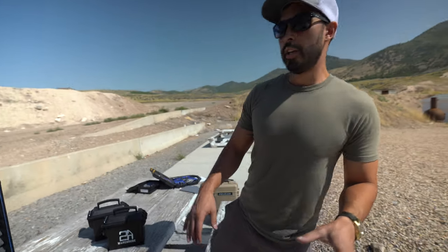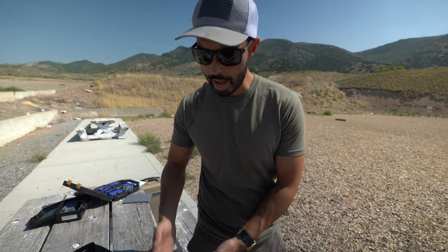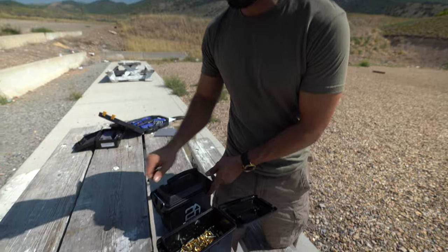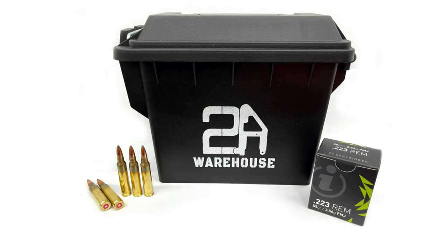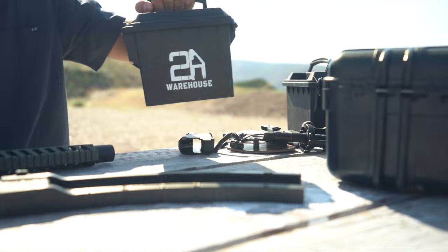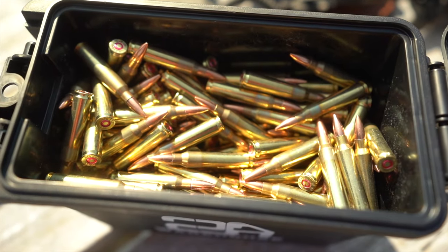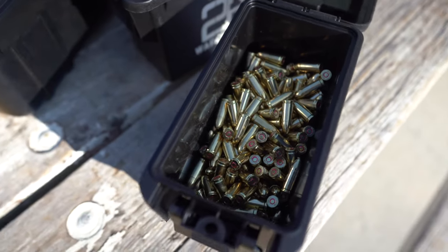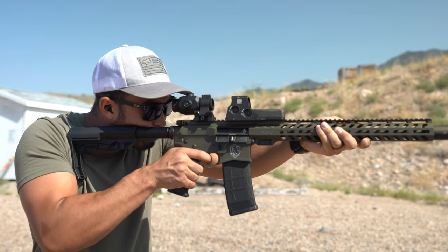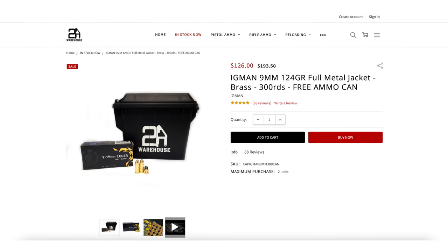The real secret is you can't have all these guns without ammo to shoot. It's been so hard to get ammo lately, and luckily the guys over at Two-Way Warehouse have been absolutely hooking it up. This is like two of five or six cases they sent out - they sent a thousand 9mm and a thousand .223. The thing with these guys is they've actually got it in stock, which is the biggest deal, and the prices are really good.